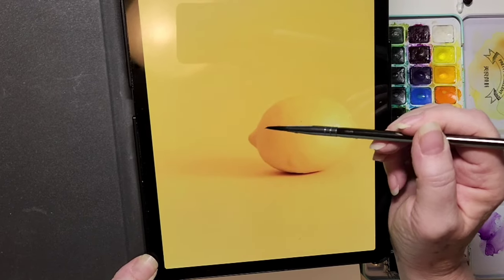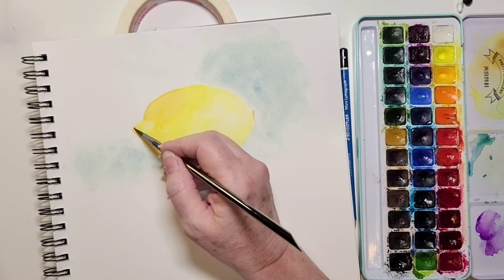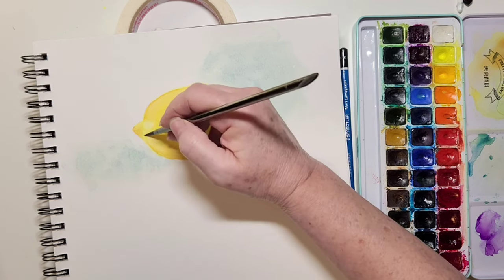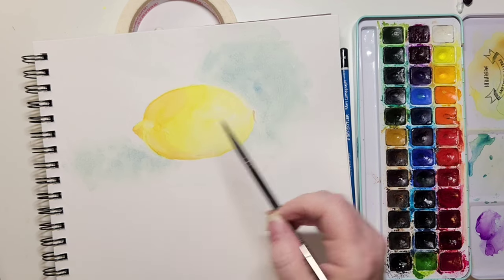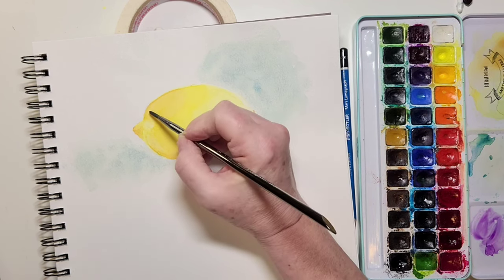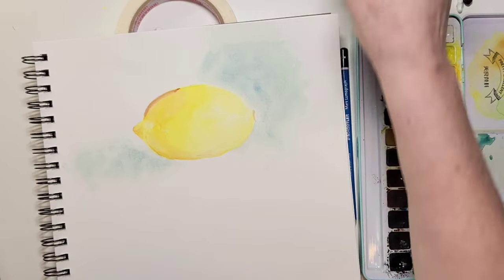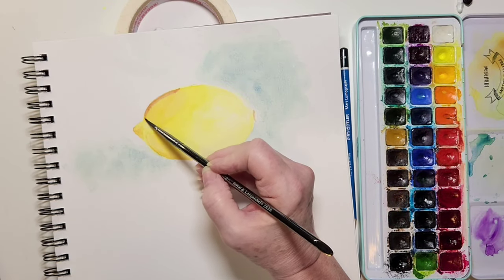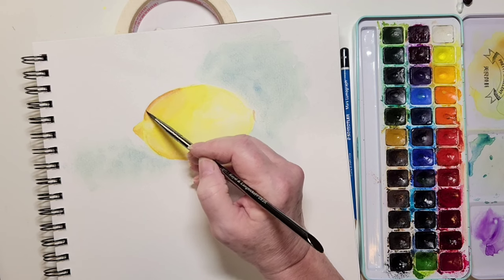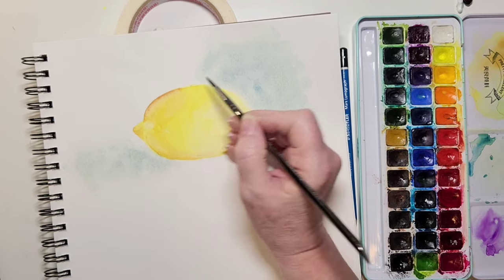We're looking at how dark those values need to get — remember in our last video we talked about values. We need to darken these up so the light ones stand out. I added more purple directly onto the lemon. Because watercolor is transparent, you will see the yellow underneath, so that purple will never look purple — it will mix with the yellow and kind of make a neutral browny-peachy color.